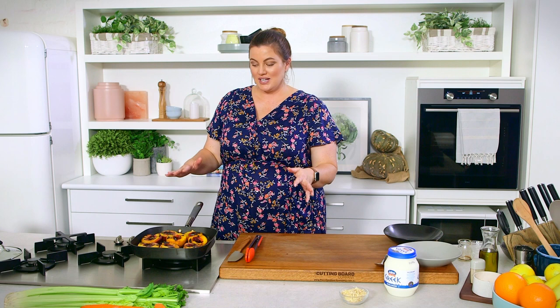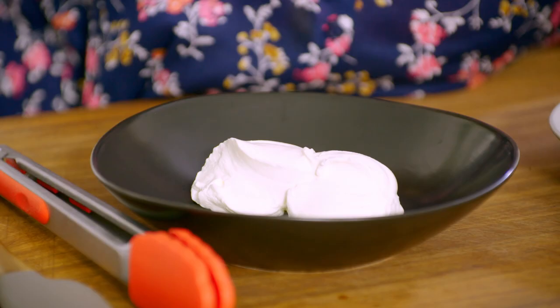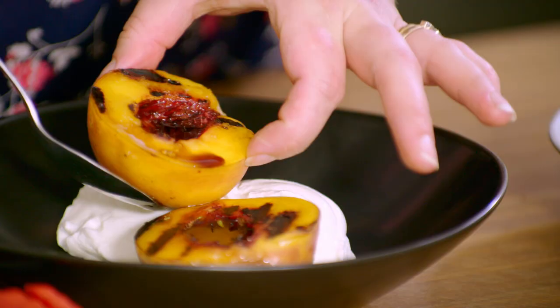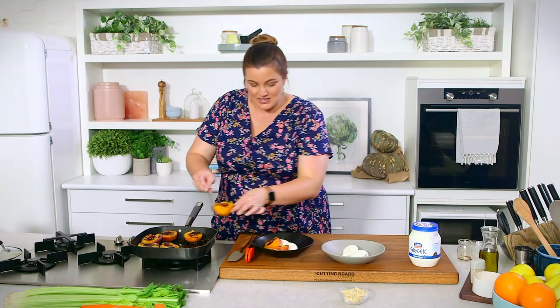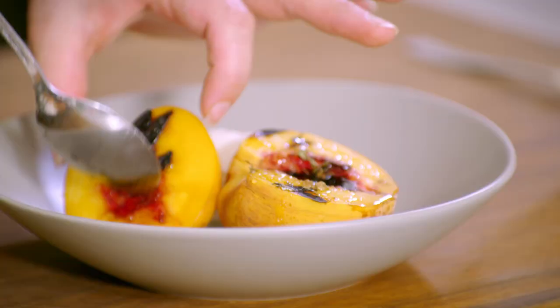I'm going to start plating up my yogurt so that we can position our peaches in the bowls. I'm going to give each guest one peach — so two halves — positioned so that some of the syrup is falling out and some is still in that beautiful little well left behind by the stone. The top is soft and gooey, so now I'm going to get some of these pan juices and tip the pan slightly.